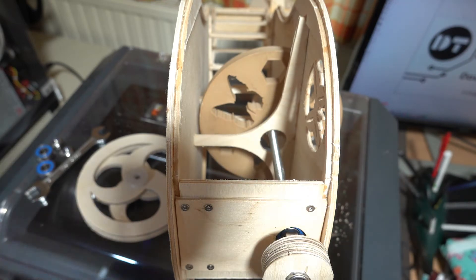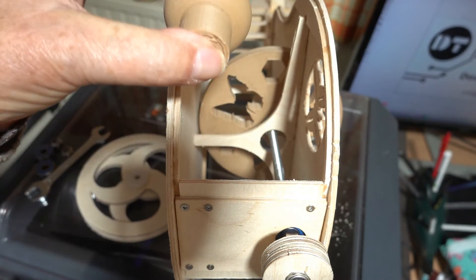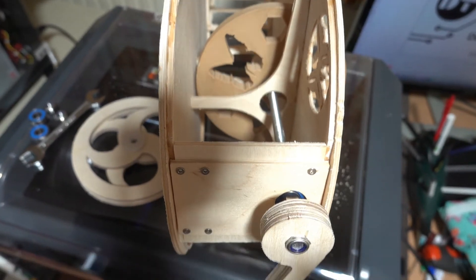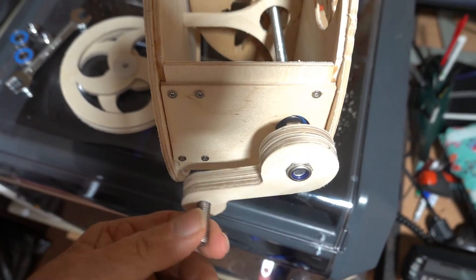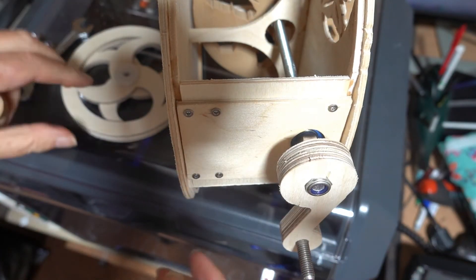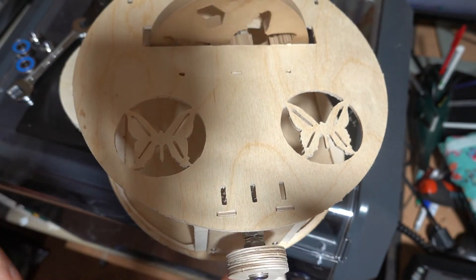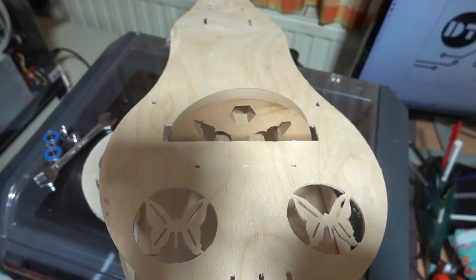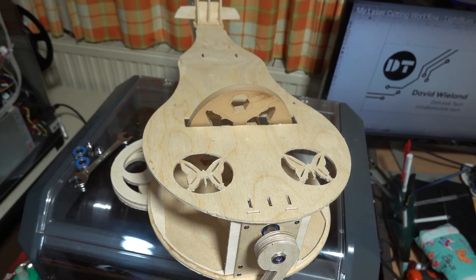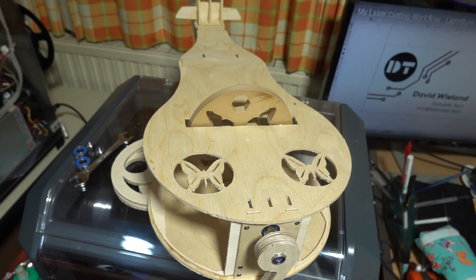The knob I've printed in wood as well. This is a failed print so I'm printing another one at the moment, and the knob goes on here somewhere. That's a fairly straightforward part of the assembly, except if I was doing it again, I would have assembled the wheel before putting the top on because it's quite fiddly getting it in there.